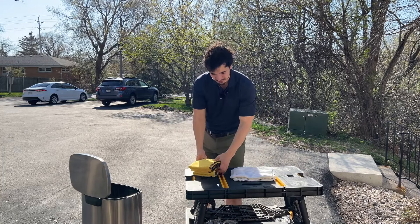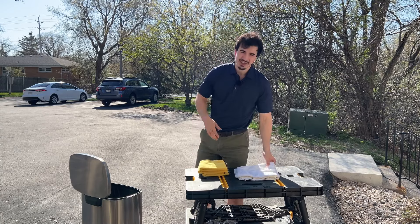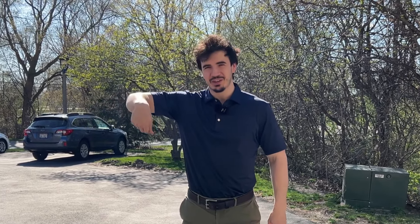Leaf blowers are honestly probably a little bit safer because the risk of scratching isn't there, but you're going to be spending more time with a leaf blower. Drying towels are super quick — one wipe over. With a leaf blower, you've got to go all around.